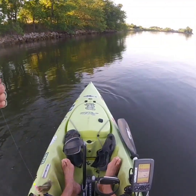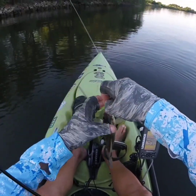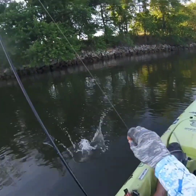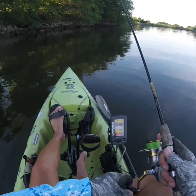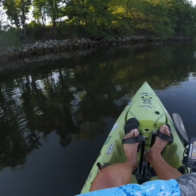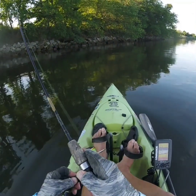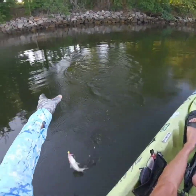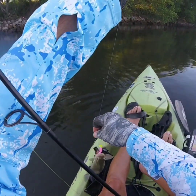Finally got the skunk off with a perch — there we go, little buddy. There's another one on a busting bait.